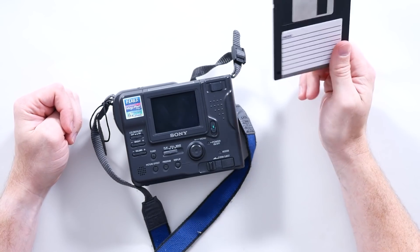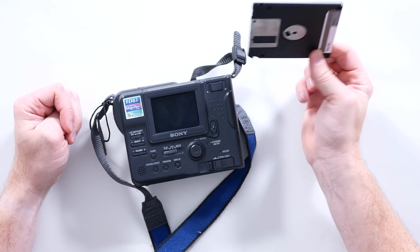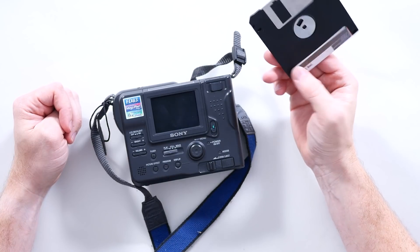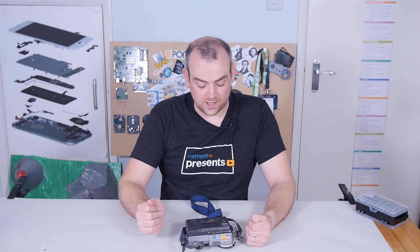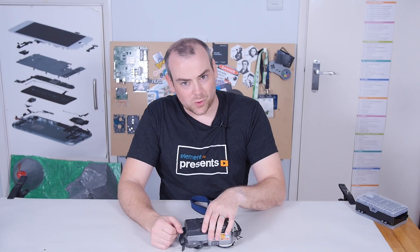Most people watching this are probably historic users of floppy disks, so they don't need any introduction. For anybody lucky enough to have never used one, this is a 1.44 high-density double-sided floppy disk. The read-write rate for these is not great. Reliability? Not so great. We'll talk more about that later.